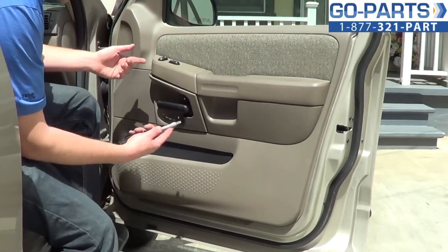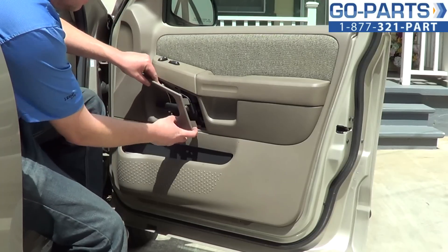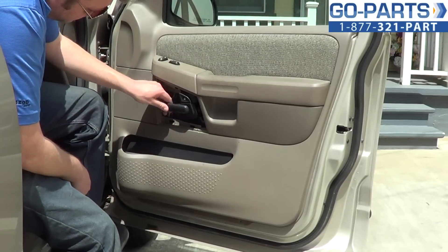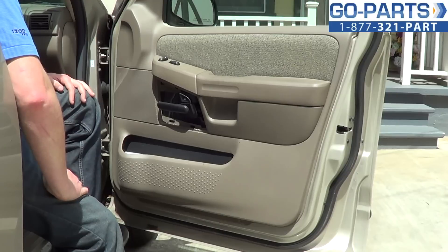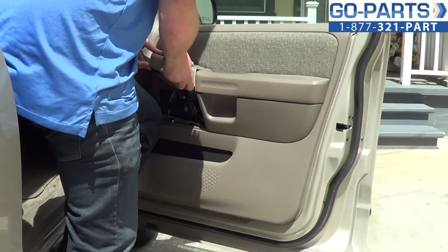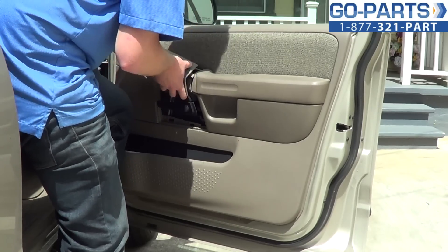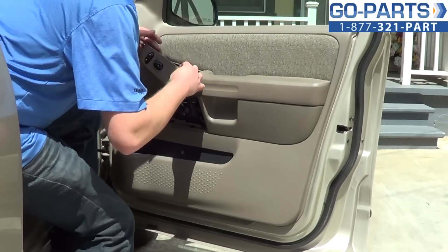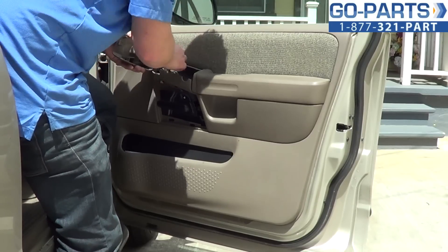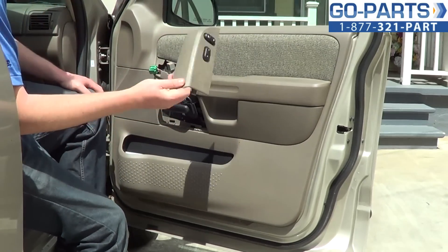Now with our 7mm screws out, use a little flat blade screwdriver and go ahead and pop this bezel off — that's what covers your door handle. Now we'll go ahead and lift and remove the power window switch. You want to slide that toward the hinge side, and on the back there are two wiring harnesses. Go ahead and push down the tab, pull those out, and there's our power window switch out.